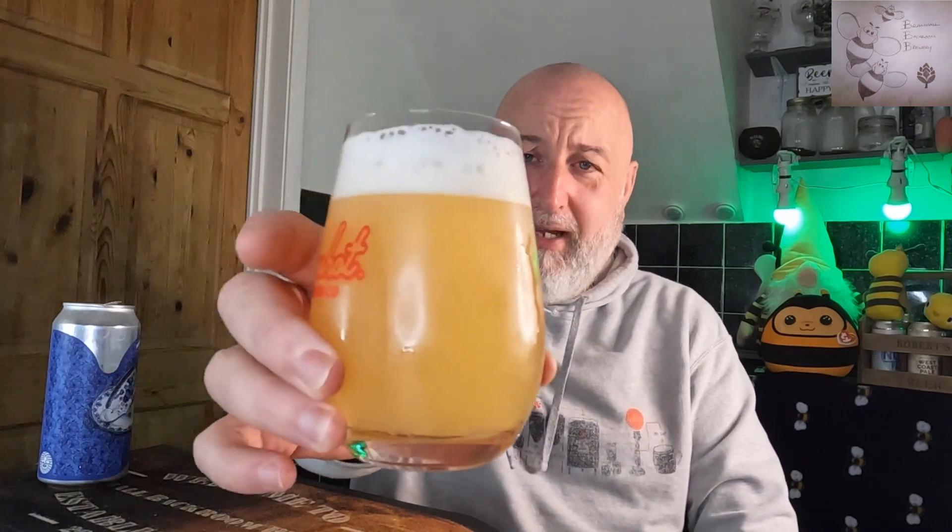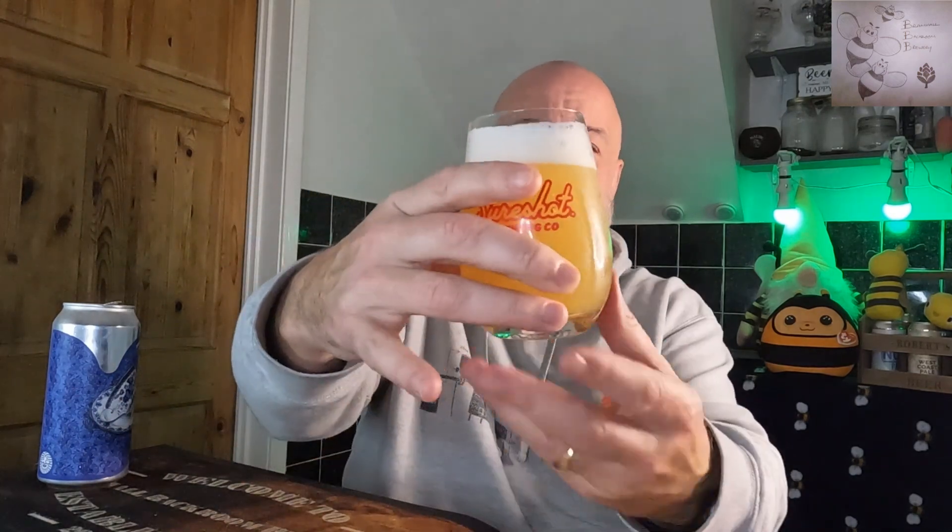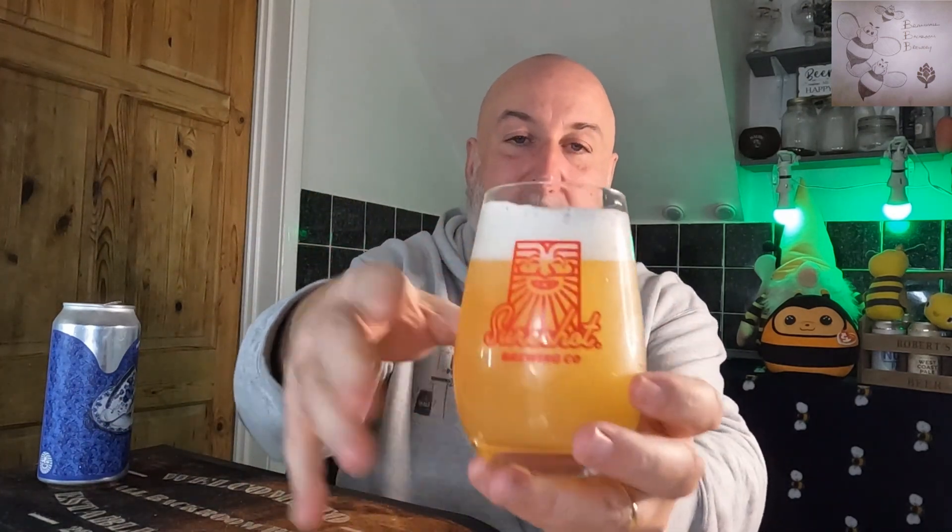Look at that lovely white cloudy head sitting there in the Sure Shot brimming glass. It's opaque as you like. At 4.7% it's very easy drinking, not offensive at all. There's a slight bitterness but it's soon gone — I'm getting sweetness, sweet fruits, pineapple.